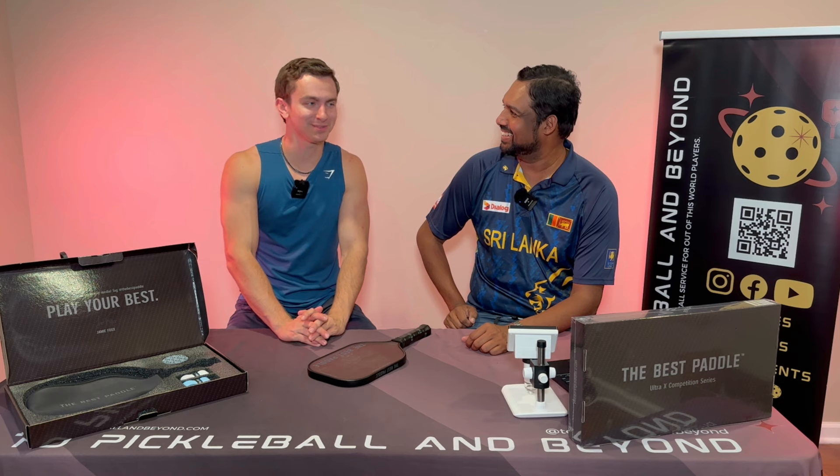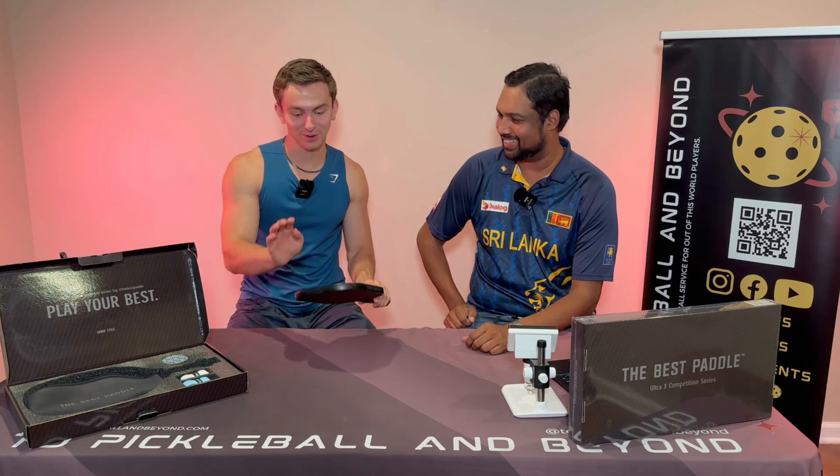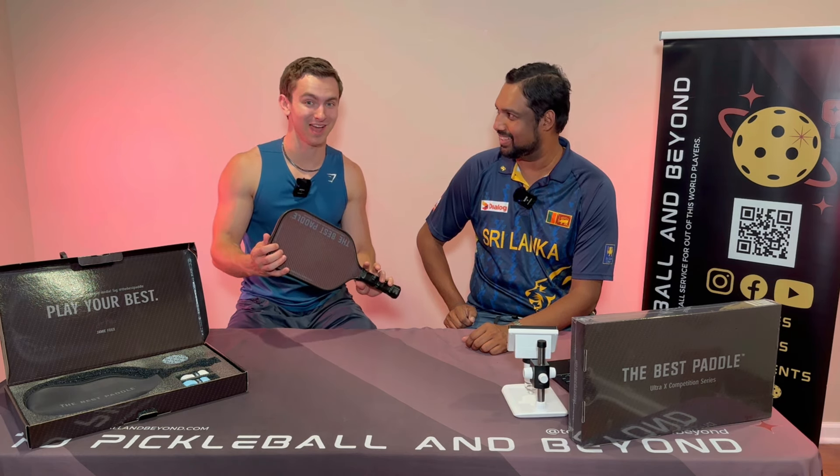Hey everyone, welcome to Pickleball and Beyond. My name is Ryan. My name is Vino. Today we are looking at the Ultra X Competition Series by The Best Paddle.